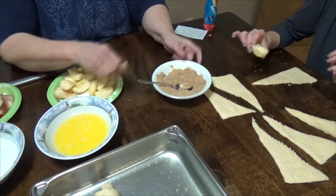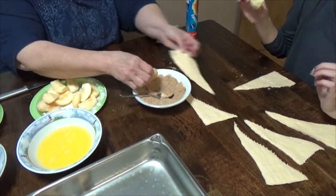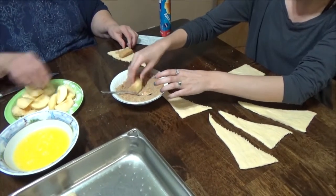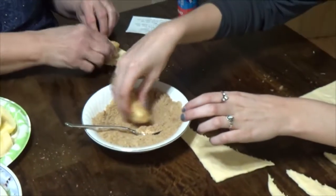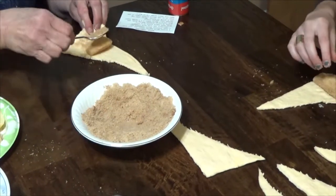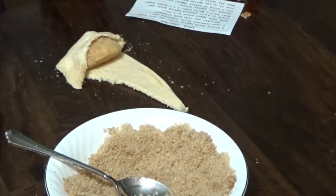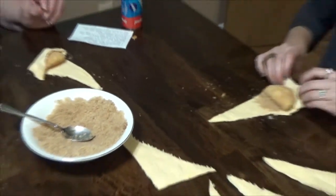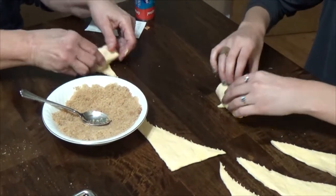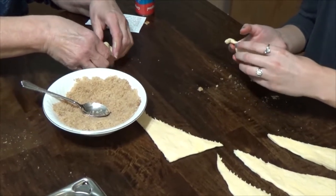Take your apple and roll it in the brown sugar cinnamon like this. Take your little crescent roll, push it down like that. Put your little spoonful of brown sugar in here, stretch it over it, roll your apple down and just roll it. Make it into a crescent.